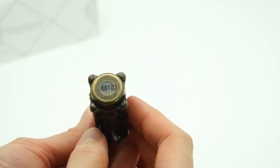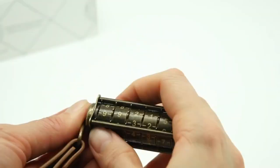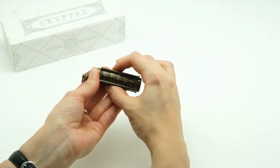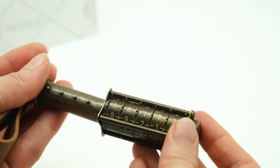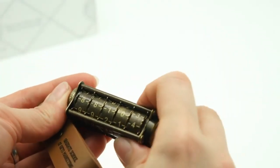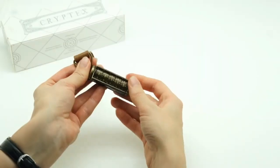Only when you align the rings correctly can you open the Cryptex and access the USB drive inside. The Cryptex USB Flash Drive is made of solid brass and copper, giving it a steampunk style and a heavy-duty feel. It has a high-speed USB 3.0 interface and a large storage capacity of up to 64GB.